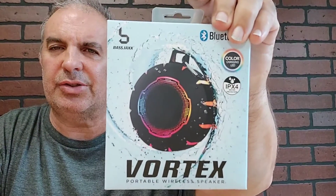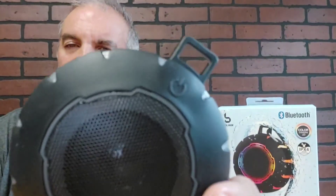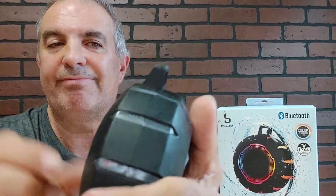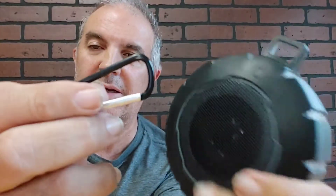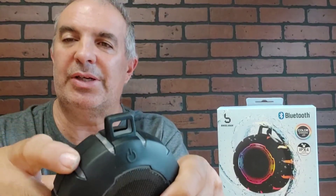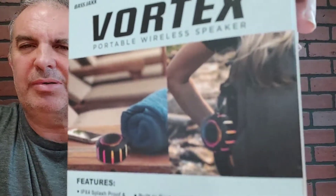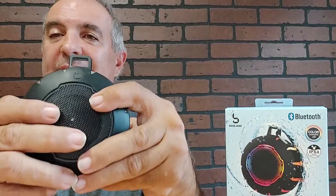I guess it changes color all around the inside. So we're going to look at this thing for real now — it's right here. Here's the on button right there. You get a nice little handle. You get a little clip that can go on there. All the wiring comes with it. I'm assuming all these little light-up things change color. The Vortex speaker is small — about a little bigger than a hockey puck, size of a burger type thing.